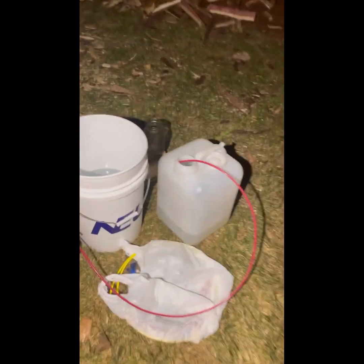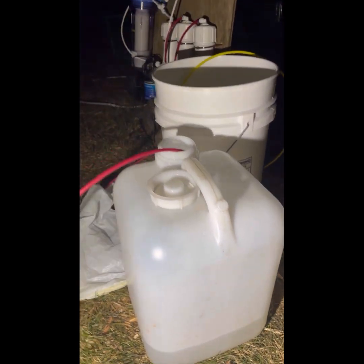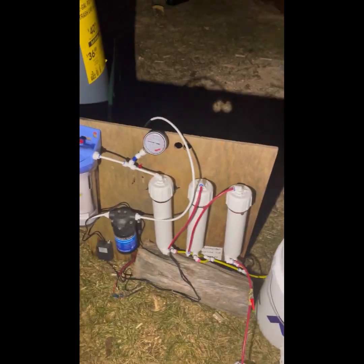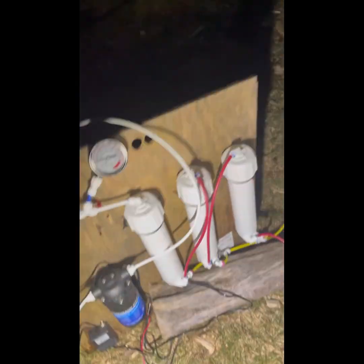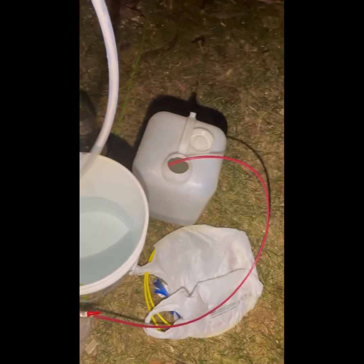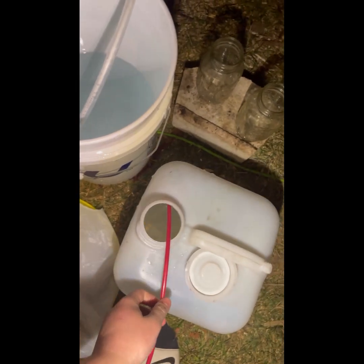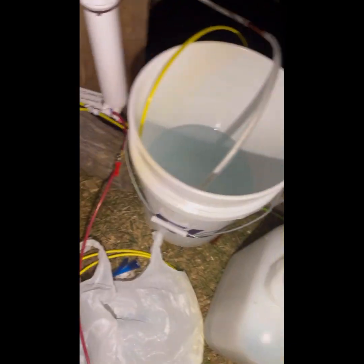A couple hours later — I did roughly about a gallon and a half of concentrated sap to probably a gallon and a half of water, which is pretty good. This was just a little test run. I'm cleaning out the whole system right now by taking the intake and putting it in this pure water — that's why I saved the water — and running the system back through the clear water, which will clean the whole entire filters. That's basically how you do maintenance on this.